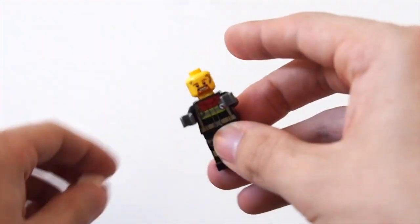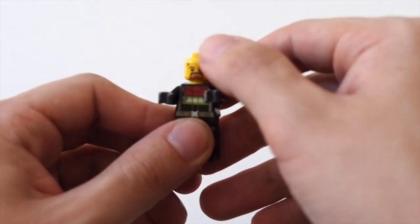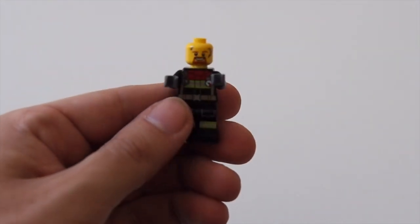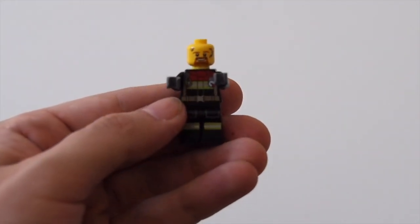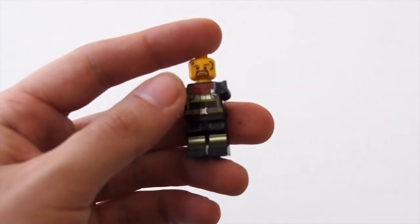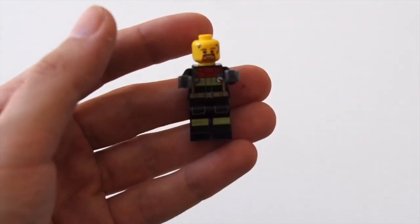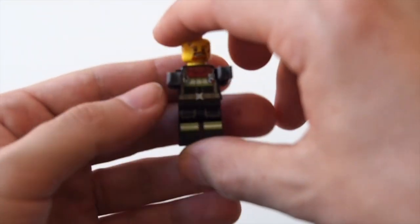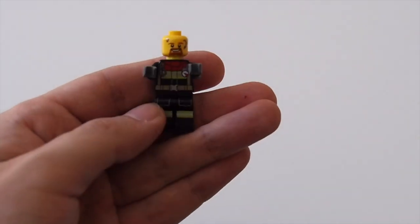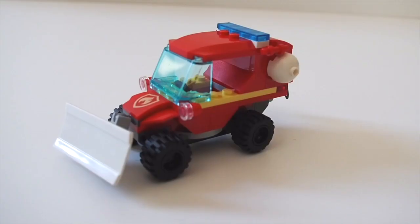It's just a single-sided face print — you can see some scuff marks around his eyebrows and he's got a beard. Not a crazy unique face print but decent nonetheless. For torso and leg printing, he's got that reflective shimmer which is accurate to real firefighters. The leg printing is the standard fireman print we've had for years, but I do like the torso print and the back printing — I like the red accent along the top. Overall a decent minifigure, and you get that new helmet piece.